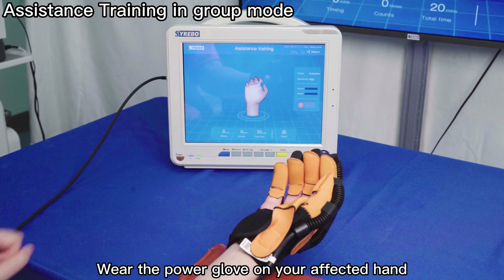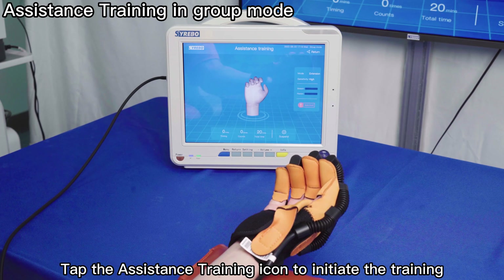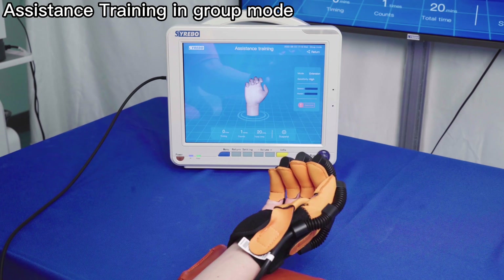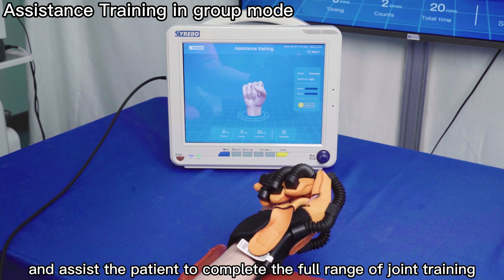For assistance training, wear the Power Glove on your affected hand. Select the relative parameters, then return to the home page. The sensor on the glove can capture the patient's active motor intention and assist the patient to complete the full range of joint training.